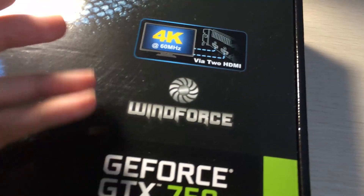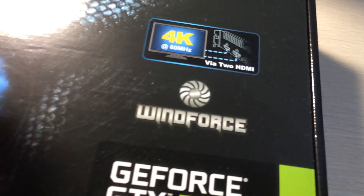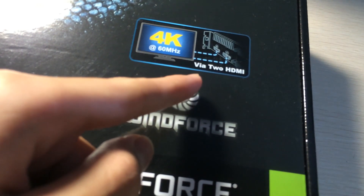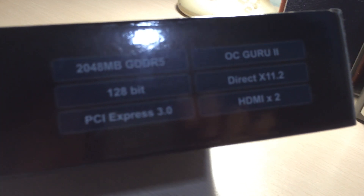It has a WindForce cooler by Gigabyte and it has 4K support at 60 Hz with two HDMI cables. It lists what's included, which is OC Guru and other features. It has a 128-bit memory bus.